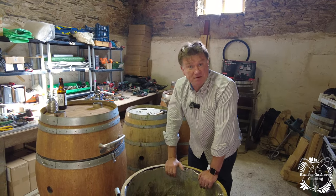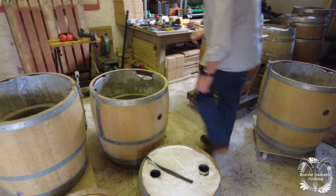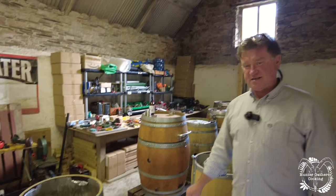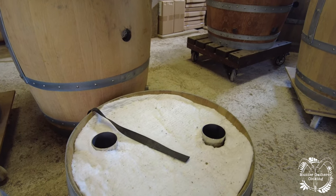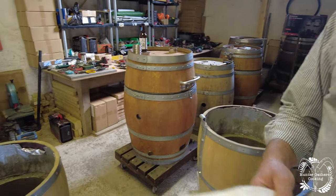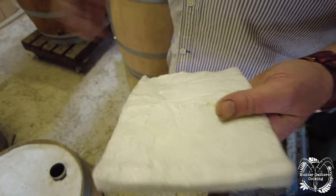Do we want a little bit of a demo on what this is? This is an aerogel-impregnated ceramic blanket, and what that does is provide a very, very strong thermal barrier between the fire and the wood.